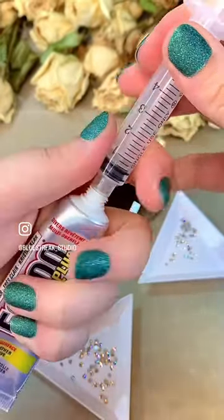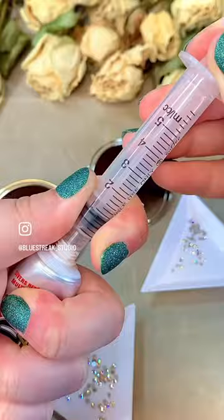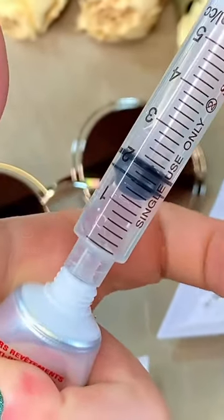This is the best way to fill the syringe: press on the tube, pull on the plunger, and it will transfer the glue from one to the other.